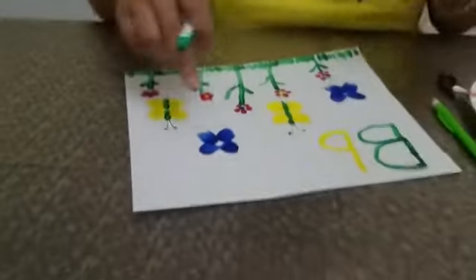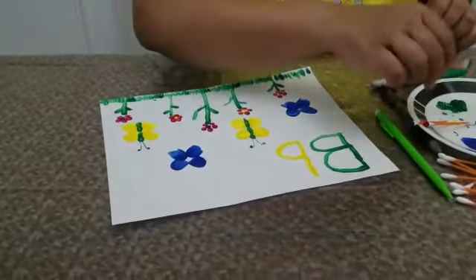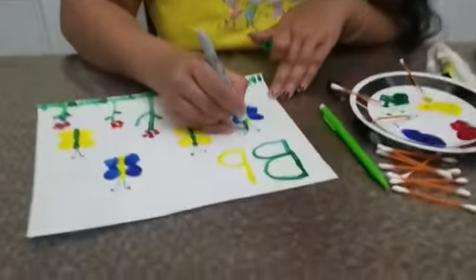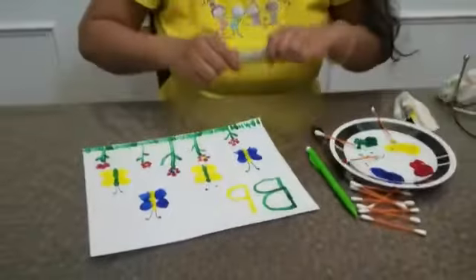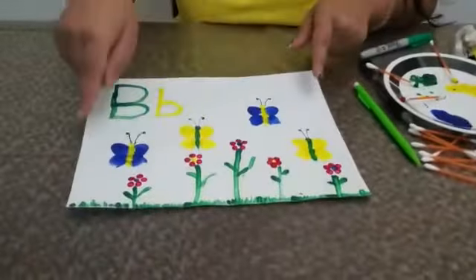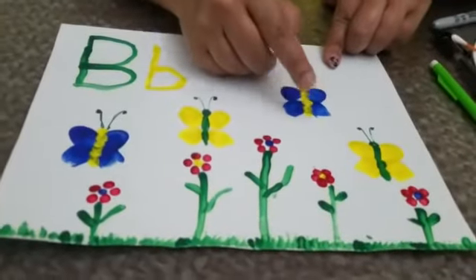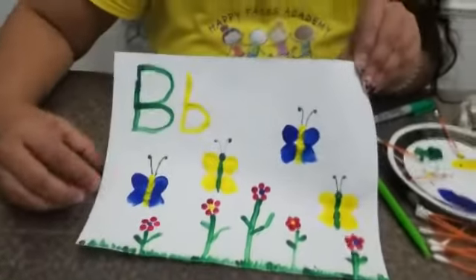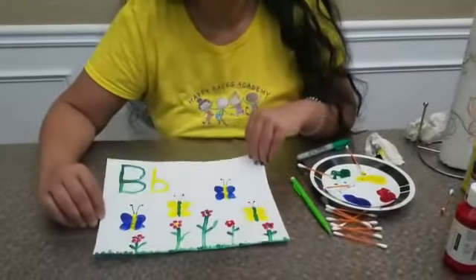I'm going to do the same with these two and I'll show you how it is going to be. Done! We are done with all four of our butterflies. For the blue ones, I made the dots with the Q-tips — you can do it like that too or like this. So this is B for Butterfly. Make your butterflies and share your pictures with me. See you next time. Till then, bye! Bye, thank you.